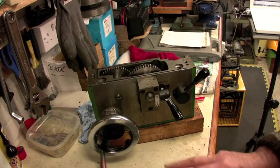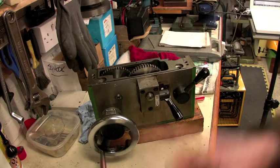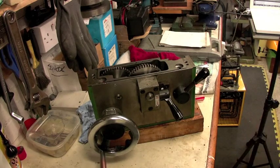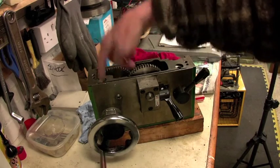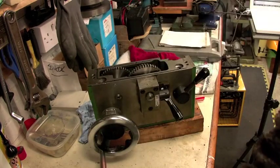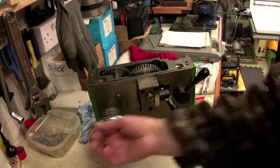Most owners will never have to remove the apron, but if you have had the carriage or saddle jam when it's being driven under power, then you may well have bent the gear shaft, which is permanently engaged with the rack as well as the carriage hand wheel.